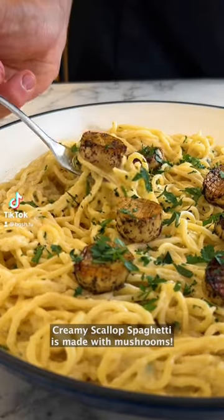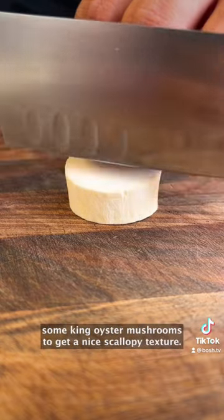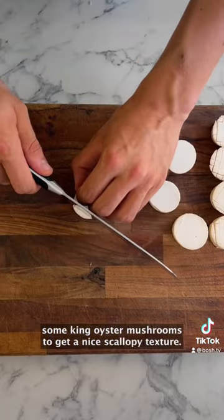You'll never know this creamy scallop spaghetti is made with mushrooms! Start by slicing and scoring some king oyster mushrooms to get a nice scallopy texture.